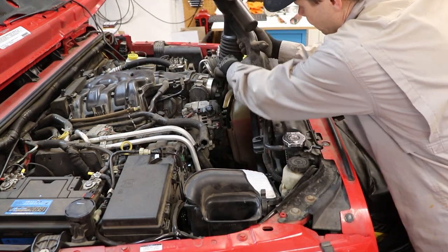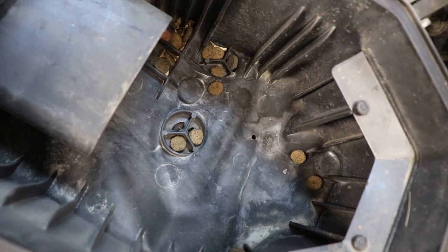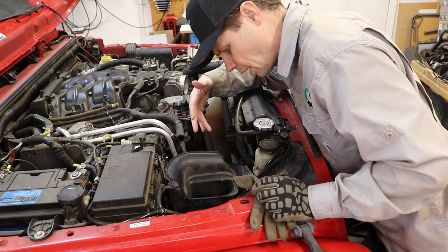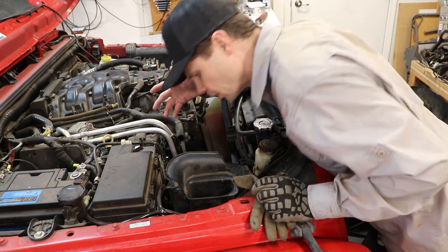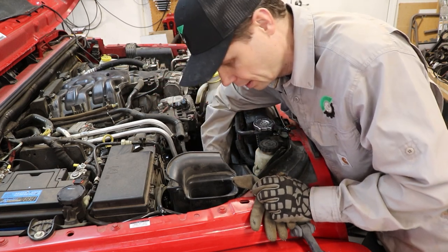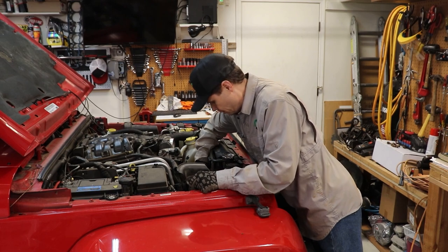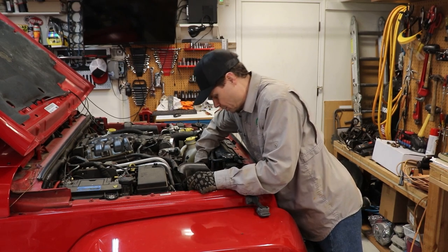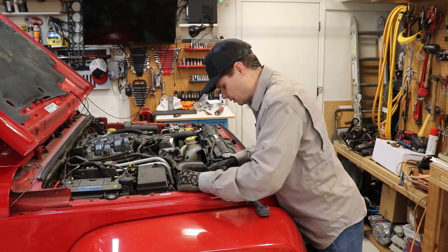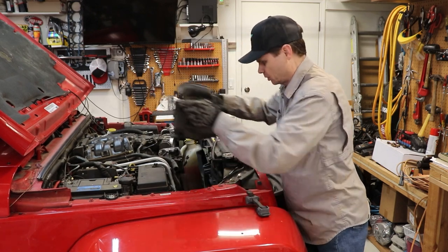There's one last little sensor down here that we have to disconnect. What on earth? It's like dog food. I would expect to see rat or mouse droppings in there, but it's perfectly clean — no rodent excrement. Why would there be dog food in my Jeep? Rodents like warm engines, but why are there no droppings and there's dog food? I think it's dog food; it's too big to be tootsie food. Our air box is just going to pull out and we'll go dump this out.